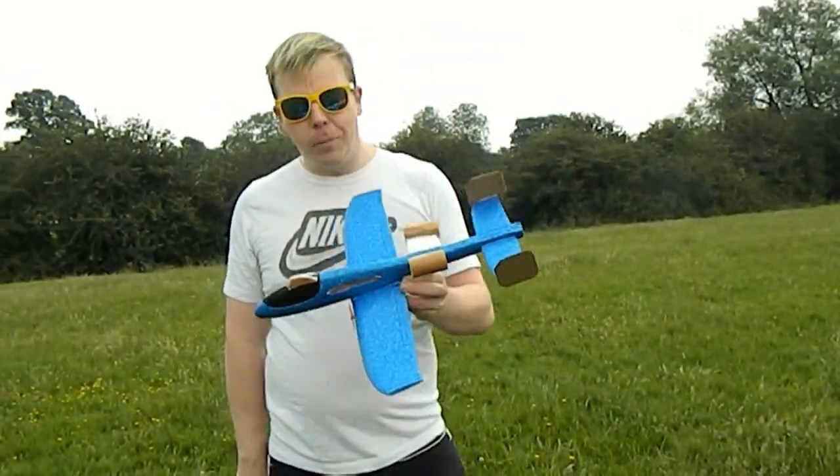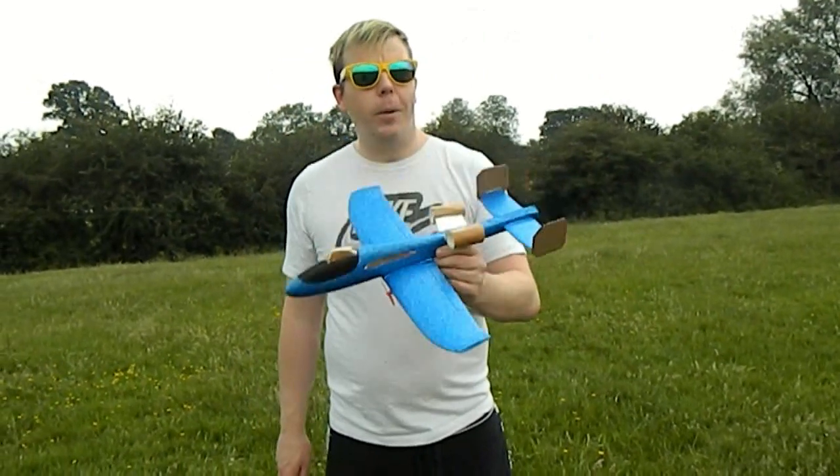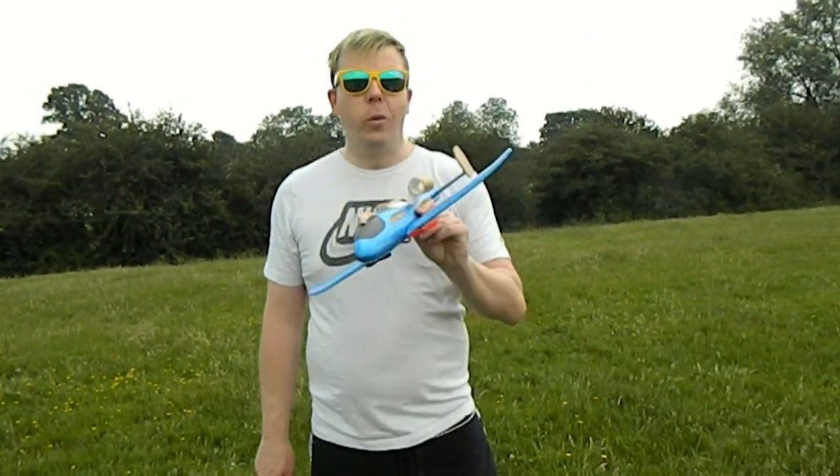Hello everyone, this is the finished product — our A10 made from a little glider. This is actually not from a little glider; I got this from Home Bargains for £1.99.